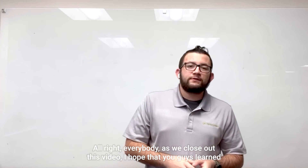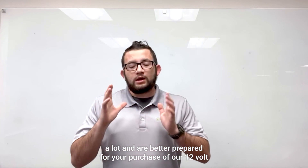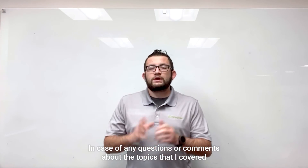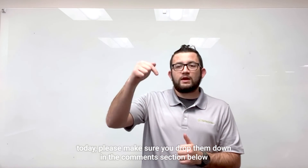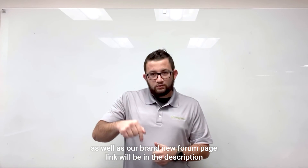As we close out this video, I hope that you guys learned a lot and are better prepared for your purchase of our 12 volt 100 amp hour lithium iron phosphate battery. If you have any questions or comments about the topics covered today, please drop them in the comment section below, as well as on our brand new forum page — link will be in the description.